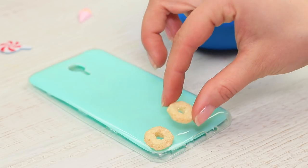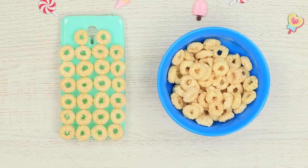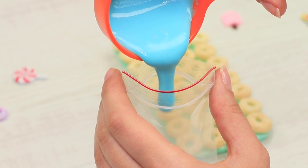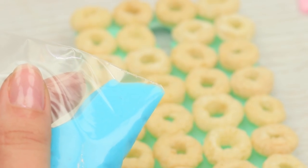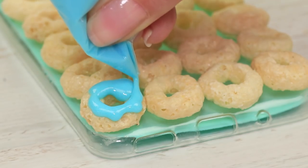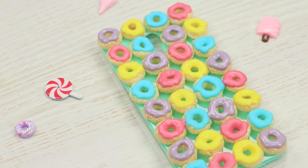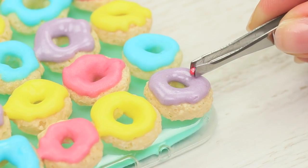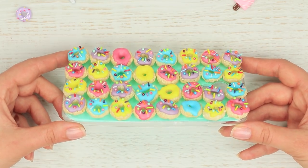Attach ring cereals to a clean phone case with edible glue and fill the whole surface. Pour the glaze of one color into a ziplock, snip off a corner, and squeeze the bright mass onto the rings — you get a mini donut! Interchange the glaze colors randomly. Use tweezers to decorate the donuts with small sprinkles.